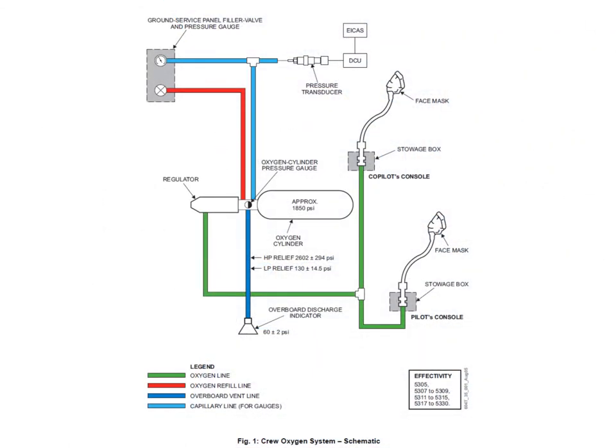The oxygen system has a couple of configurations. This one here is a single bottle configuration, but you might also have a dual bottle configuration — we'll look at that on the next slide. The dual bottle configuration is for later models and also some earlier serial numbers. This picture shows the crew system with a single bottle, charged up to a nominal 1850 psi, with a pressure regulator that reduces that pressure down to about 60 to 70 psi, sending it out to the crew mask boxes.